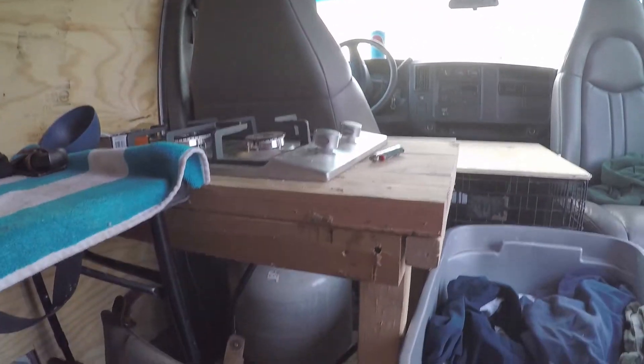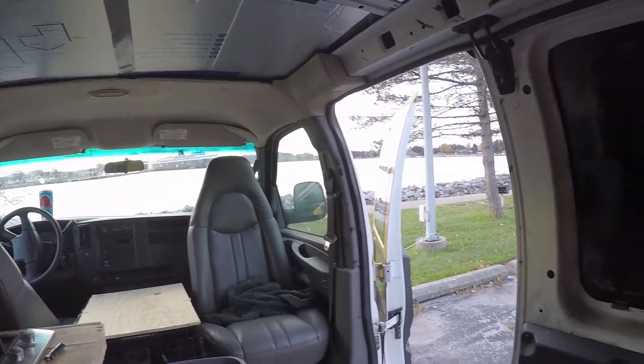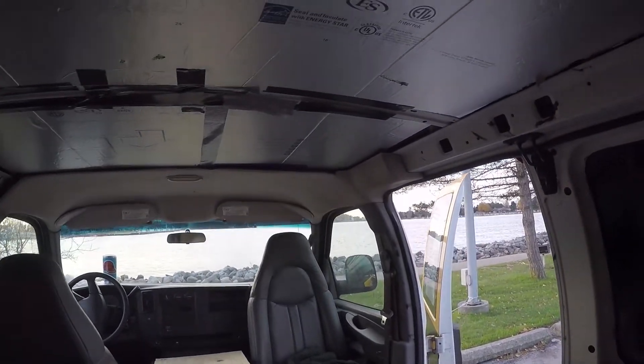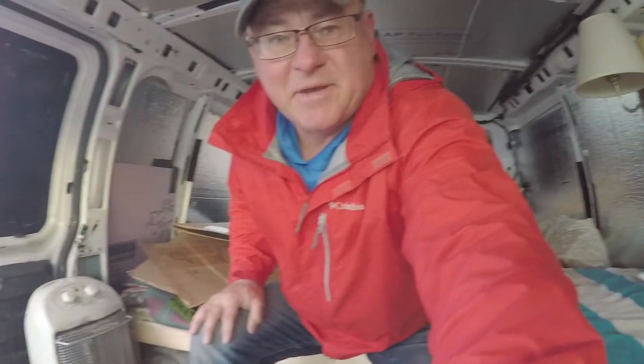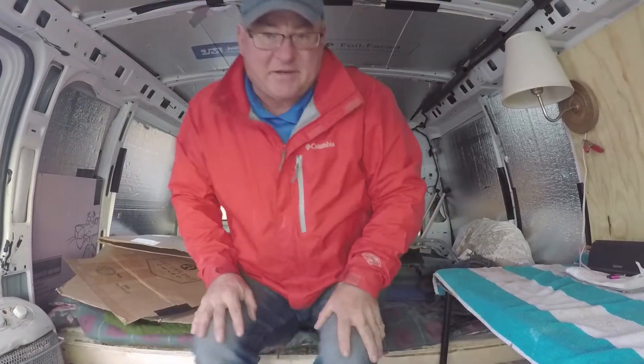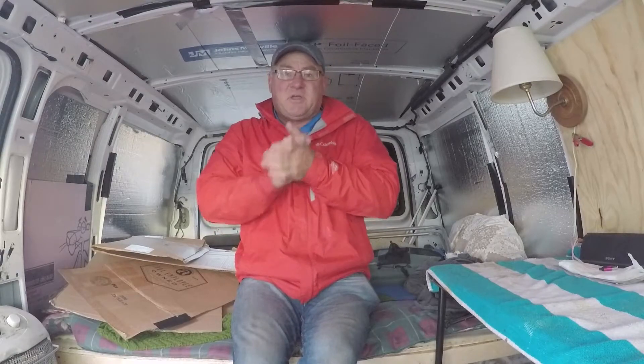I'm going to go have a cup of coffee, edit this little video and try to get it up for you guys. I can set this here and we can actually chat. I really really like this van - I really like it.